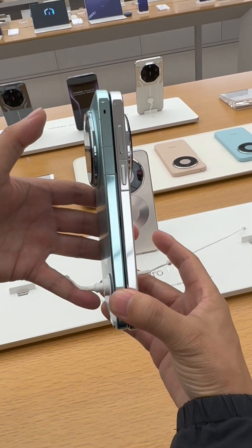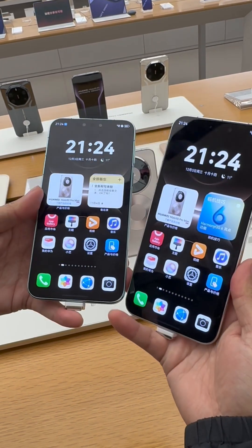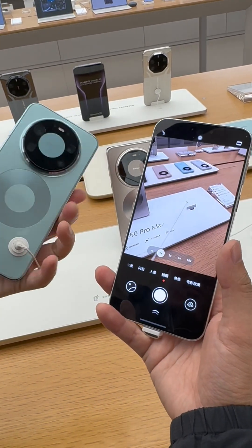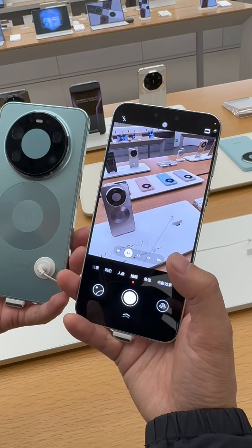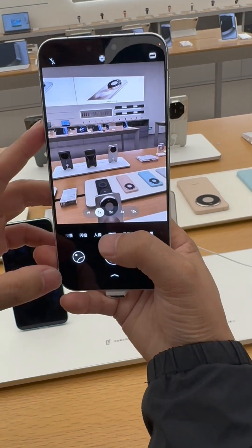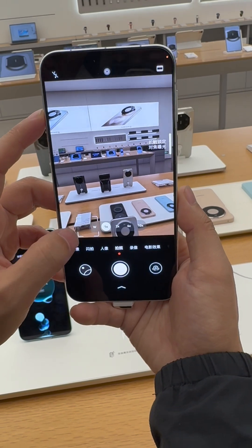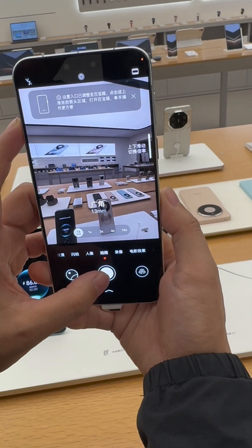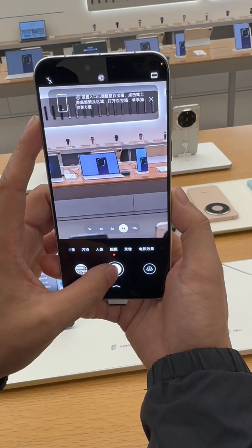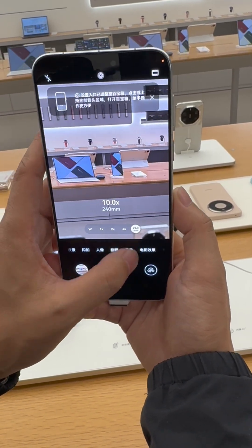It also runs HarmonyOS 6.0. The thickness of this device is around 4.2mm. Checking the cameras, the device is powered by real camera solutions: a 50 megapixel main sensor and a wide-angle lens.